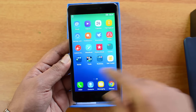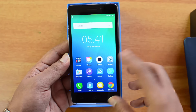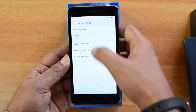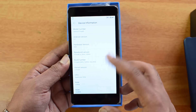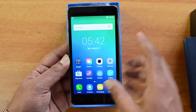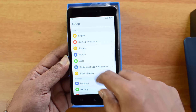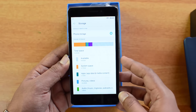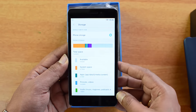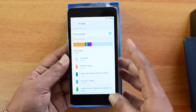It's running Vibe UI version 3.0 on top of Android 5.1 Lollipop. Looking at the device information: Android 5.1, 2GB RAM, 16GB internal storage. Checking the storage — around 9.92GB is available, which is slightly low for a 16GB device; typically around 10 to 10.5GB is available.